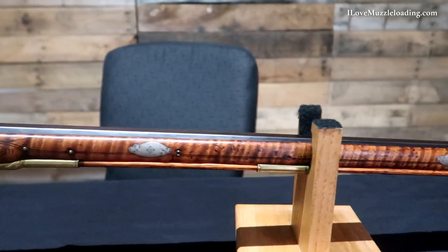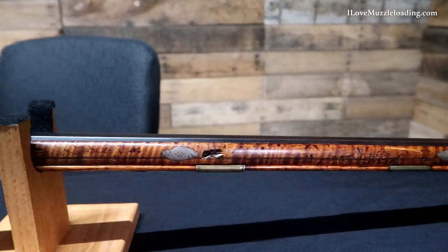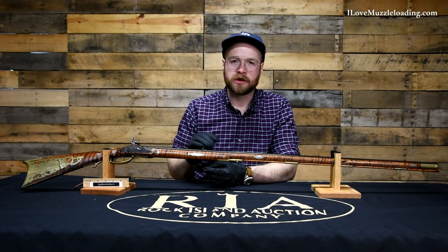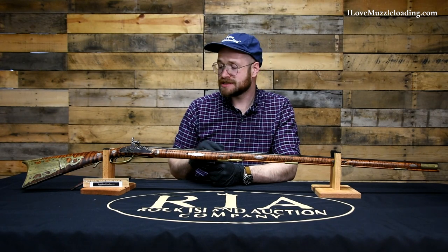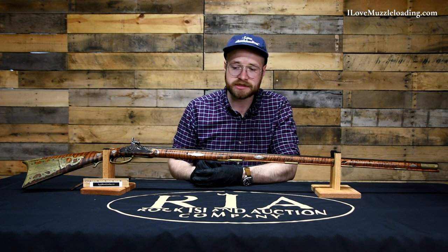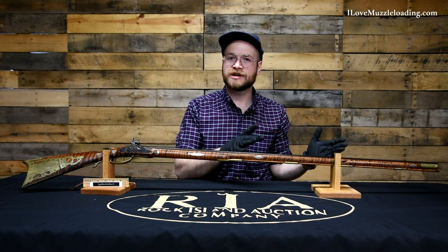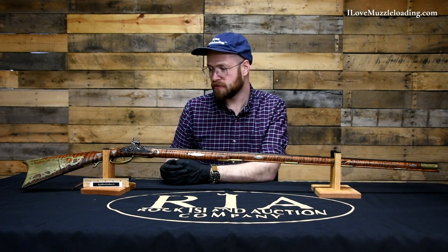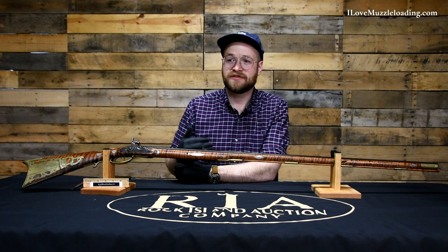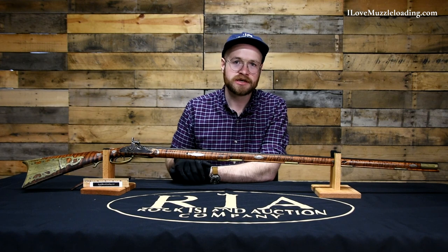By the time we get to the later American long rifle like this one, we're starting to see several things take place. The rifles themselves are beginning to get smaller. When we compare this to some of the earlier American long rifles, you'll notice that this has a little bit more of a southern influence or later Pennsylvania influence. It's part of the reason I like southern styled guns - where I'm from, by the time it was really populated, these are the kinds of long rifles and muzzleloaders that we would see.